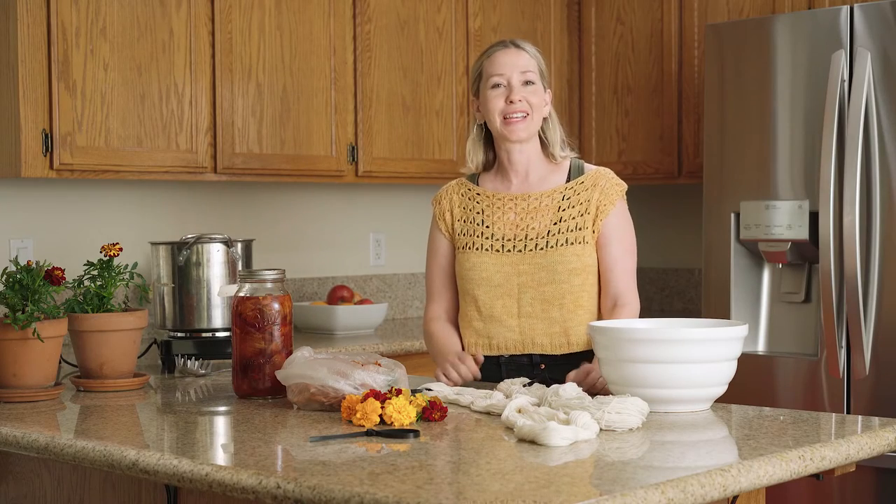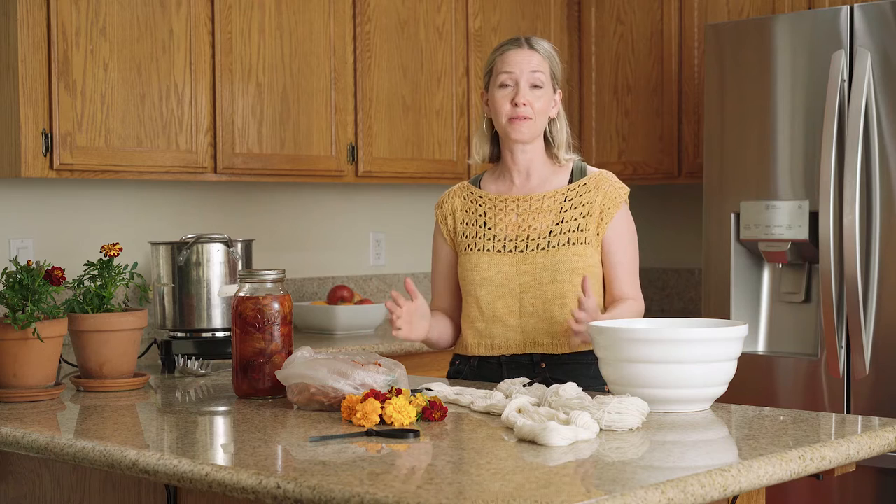Hi there! The natural dye world has endless opportunities for combining different dye materials to create different shades of color. So that's what we're going to do today.